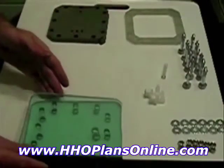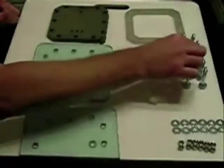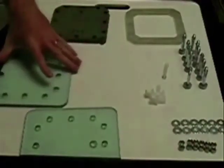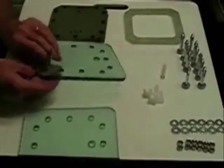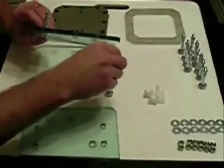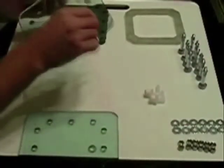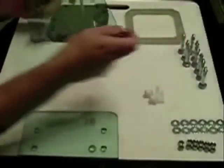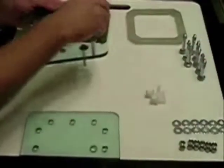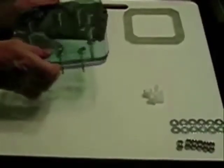Let's get started. First, we take the bottom plate and our bolts, stick the bolts through the holes — actually I could probably turn it over a little faster this way. Stick them in all the holes all the way around and tilt; this is just to make it easier to flip it over.